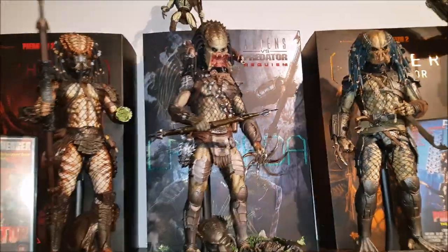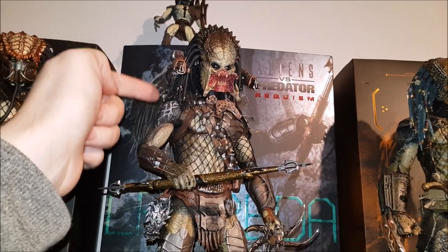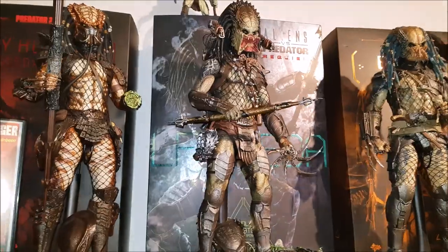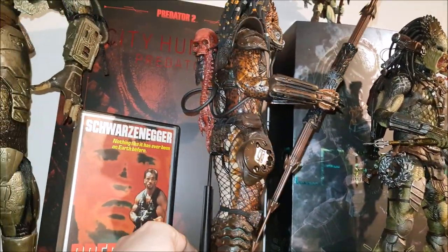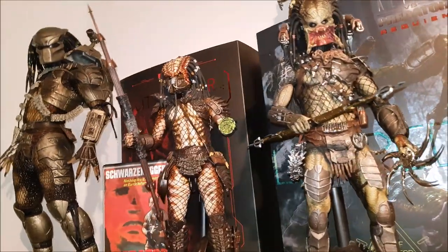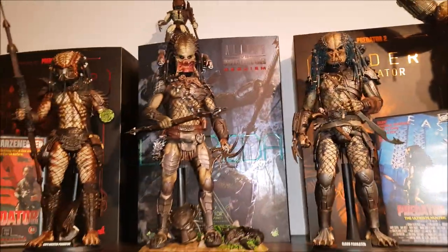The modifications to any Hot Toys Predators are so subtle it's not really worth taking them off the shelf to show you. The Wolf Predator — the only thing I've done is I glued the cannon onto the movable section because that cannon just wouldn't click into place. I always wanted him to be dual-wielding those, so I used a quite loose glue that does come off again if I want it to. The only thing I've done to my Predator 2 City Hunter — not really a mod really — it's just in order to get that skull on his back like it is in the film, a little bit of black twisty tie just holding that in place. That is it.